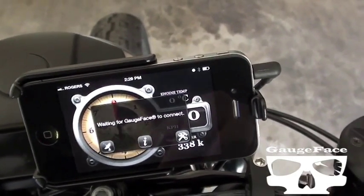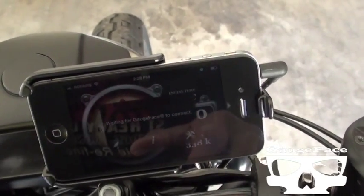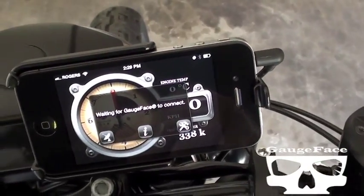Or touch and pan left or right to change the volume. So let's give it a shot.